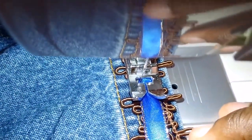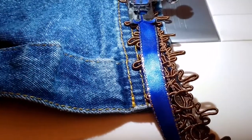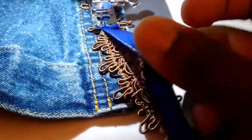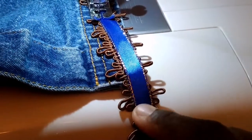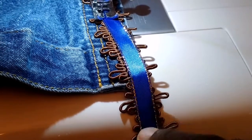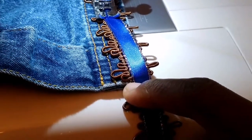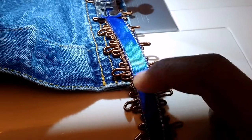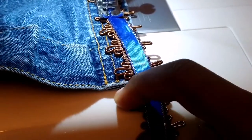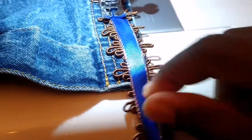You continue this until you reach the end. Okay guys, I'm coming up to the end of my skirt. I like to go a little bit beyond the end and then cut. I'm going to cut my ribbon of blue and cut my fringes right at the edge. Then I'll fold my ribbon of blue under so that it lines up with the end of my dress. Then I'll show you how to close, and we're going to go backwards and do the bottom so that it's nice and sturdy.